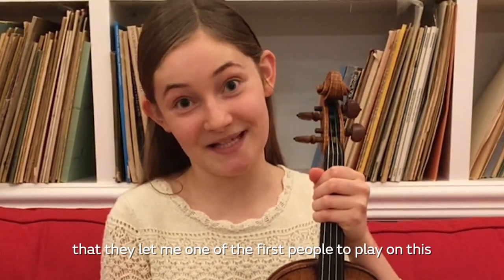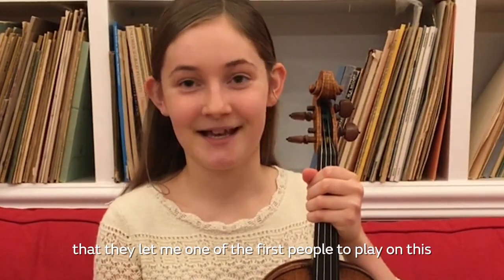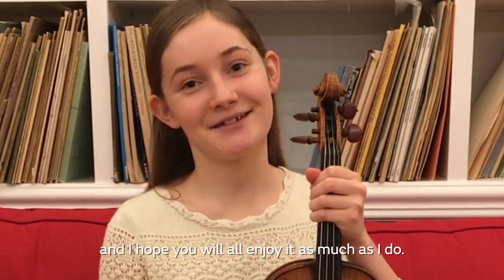I'm so grateful to Dolphino that they let me be one of the first people to play on this, and I hope that you will all enjoy it just as much as I do.